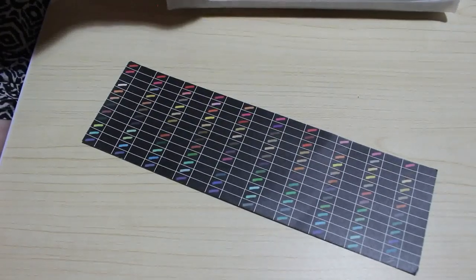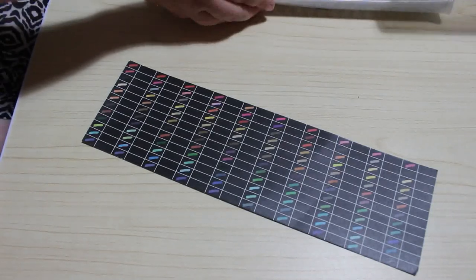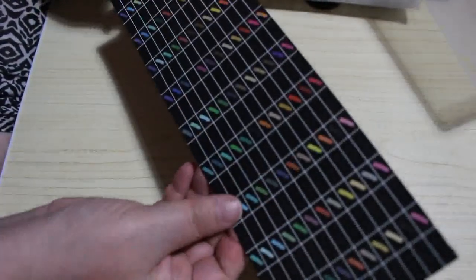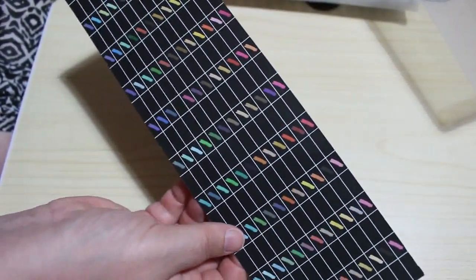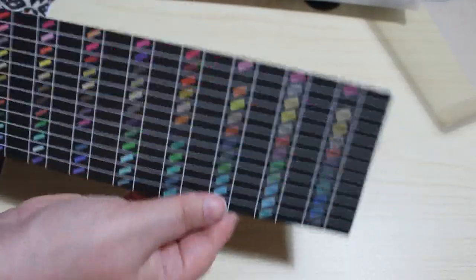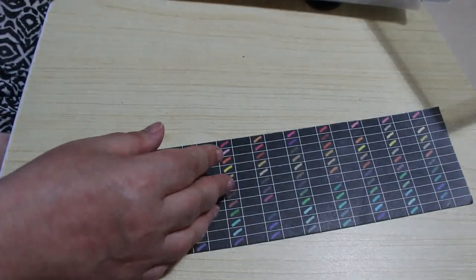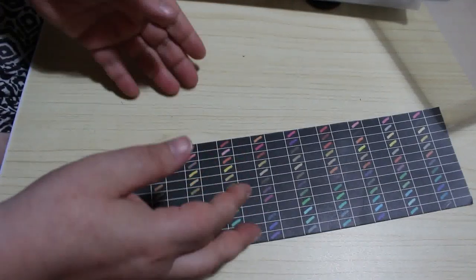I'm just pulling out all the bits of paper. So let's have a quick look at what we've got. We get this sort of swatch thing, but there's no colour names on them. So it's important to keep them in this sort of order. What I can do is swatch them, put a label on them and put numbers on, which I might do. I'll need a notebook. Let's take a look at the pens themselves.